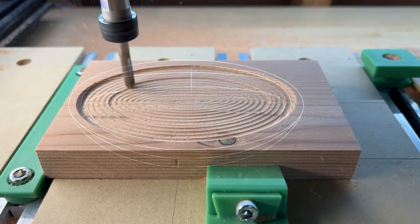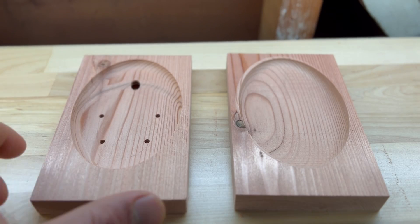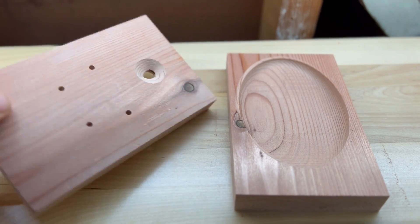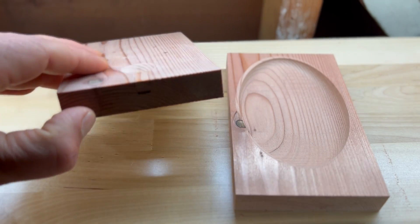It's time to cut out the inside of the bottom half. This is a really simple shape — it's basically a bowl. Now the two halves are almost done: the insides are cut out, the airways are cut out, and it's looking good.